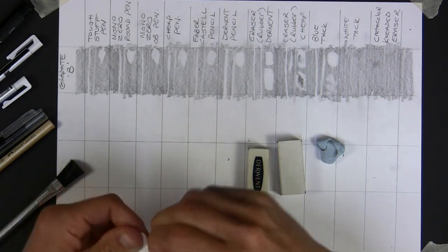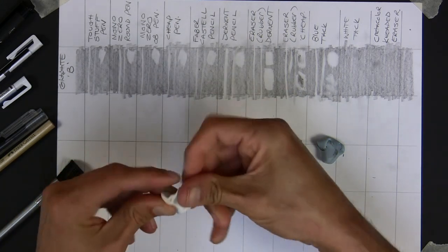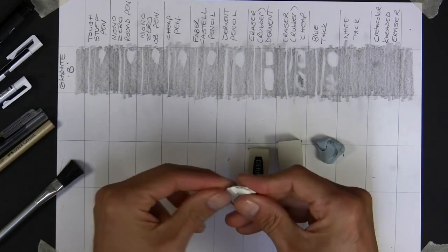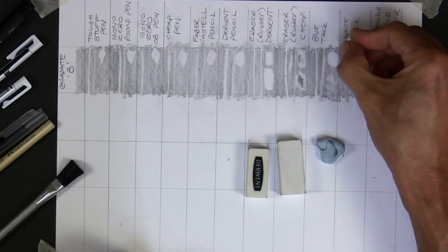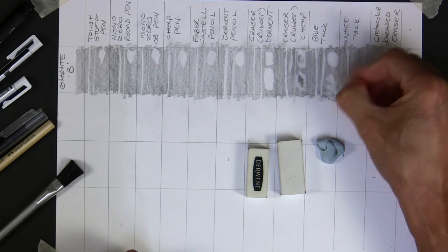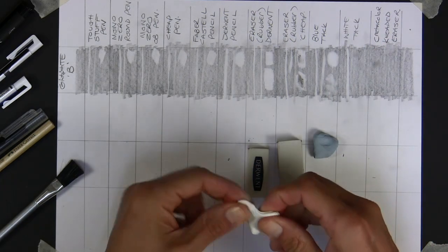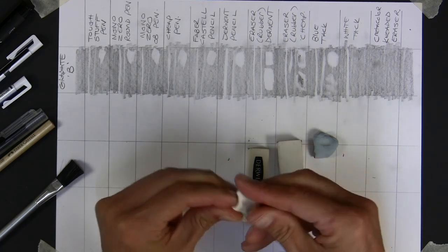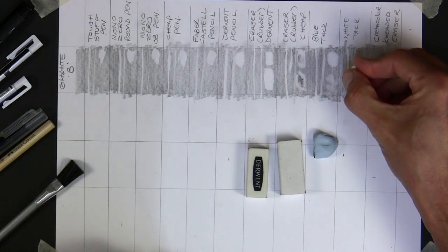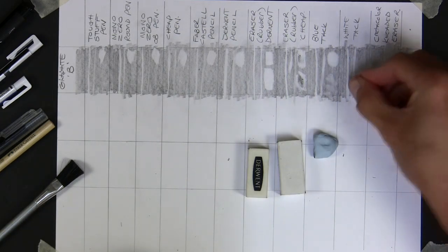Now there's a white version - white tack. Interesting name! Same thing - make it pliable, takes a little bit of work, get a sharp edge on it. Should work the same really, I'm pretty sure the blue is probably just a dye. There you go - actually looks a bit better. Could be the shape I'm doing slightly differently or it's holding its shape better. That's really good - once again you can do those softer effects.